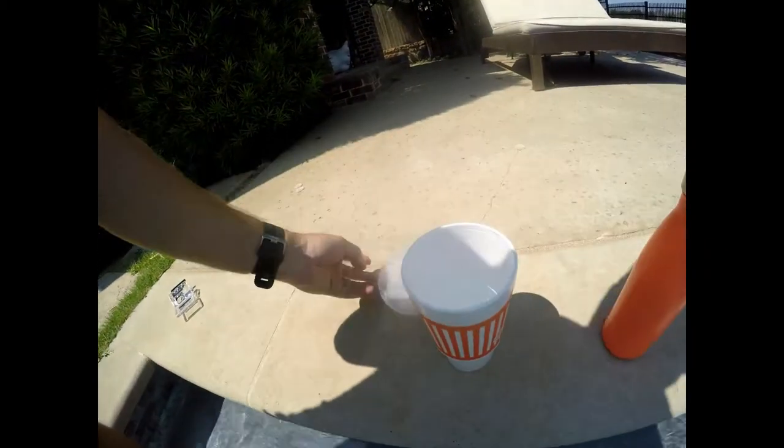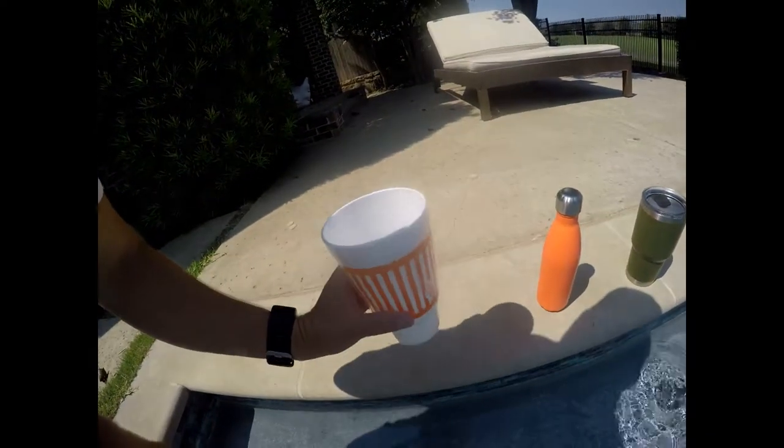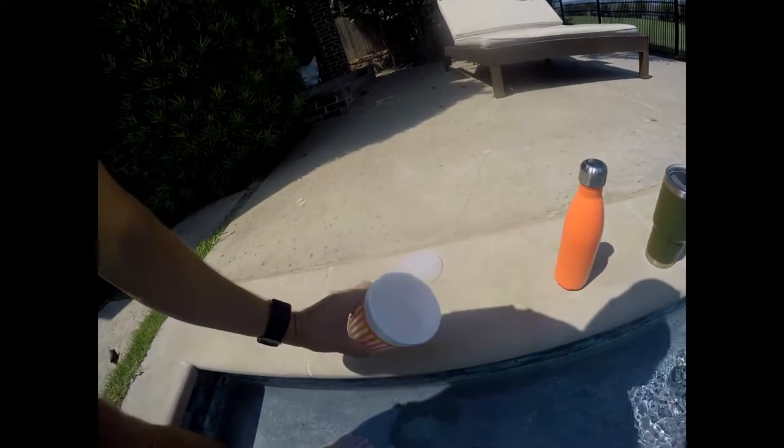All right guys, we are back — it is 1:46 and it's 91 degrees, very hot. We're starting to see some movement here. Starting with the Whataburger styrofoam cup — there's barely any ice left, it's not keeping anything cold, so I'm going to go ahead and remove that one. That one's out of the running.